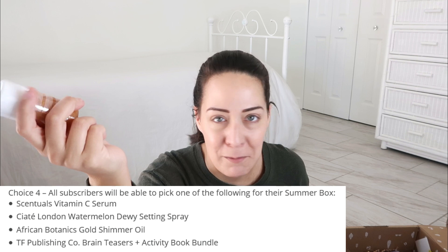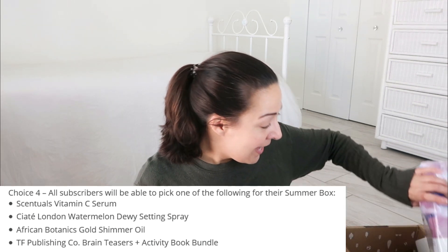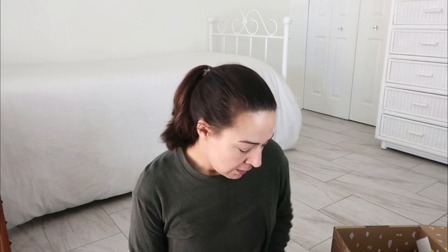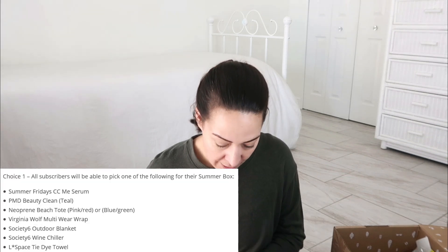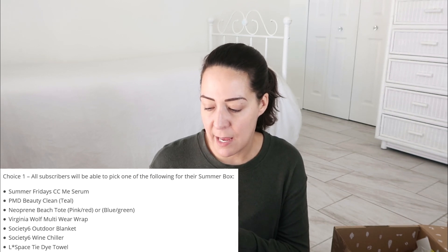I haven't gone outside for like three days, so no shimmering going on. I did order beach towels though. This was the first category, so like the big item, the hero item, if you will. I could not figure out a hero item to save my life. I finally settled — we don't need beach towels — but I thought maybe I could sell them together.